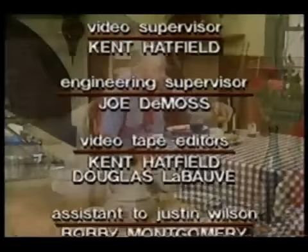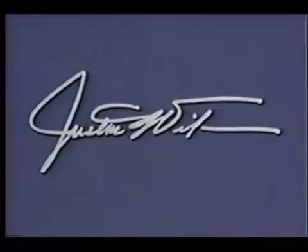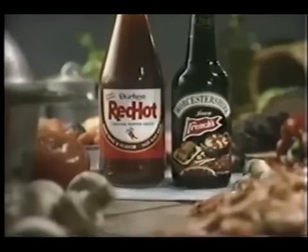This program was taped before a studio audience. For a copy of Justin Wilson's Gourmet and Gourmet Cookbook, just send $19.95 to Justin Wilson, WYES-TV, Post Office Box 840120, New Orleans, Louisiana 70184. Or call toll-free 1-800-257-6700 to use your Visa or MasterCard. The price includes shipping and handling. The book is filled with colorful illustrations and contains over a hundred of Justin's favorite Cajun recipes. Justin Wilson's Louisiana Cooking is made possible in part by Durkee French Foods, the people who bring us Red Hot cayenne pepper hot sauce and French's Worcestershire sauce.